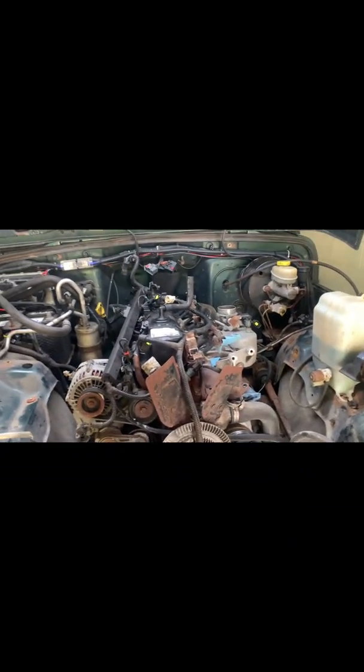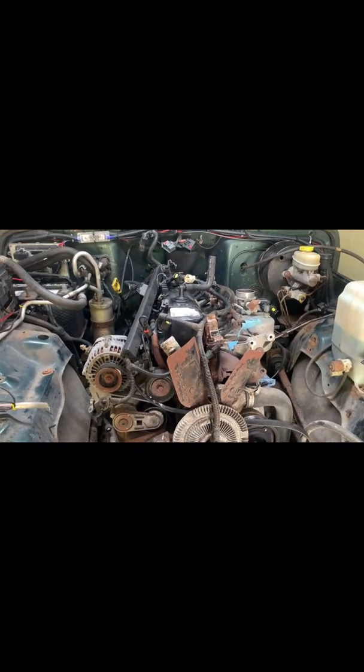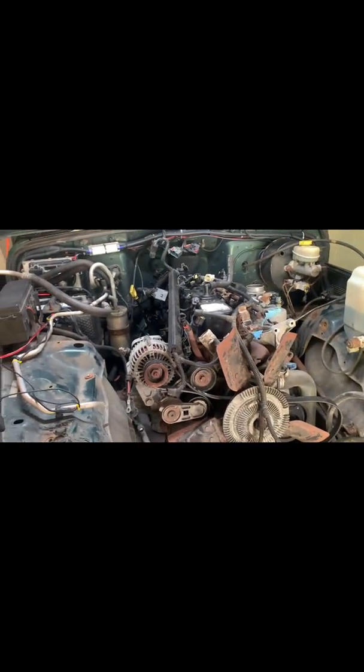Then we'll get all the adapters and everything on to the Cummins, get it set back down in there, and I've got to get the mounts bolted up. They go on the frame instead of the factory ones — go on the frame back there. I guess I have to cut off the old ones, but I have a little plasma cutter, I'm sure I can do that.